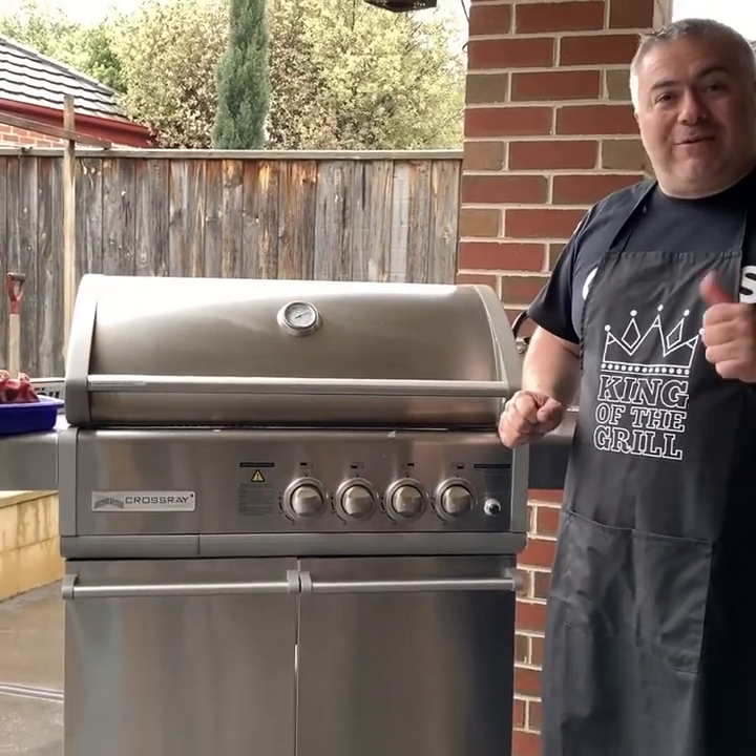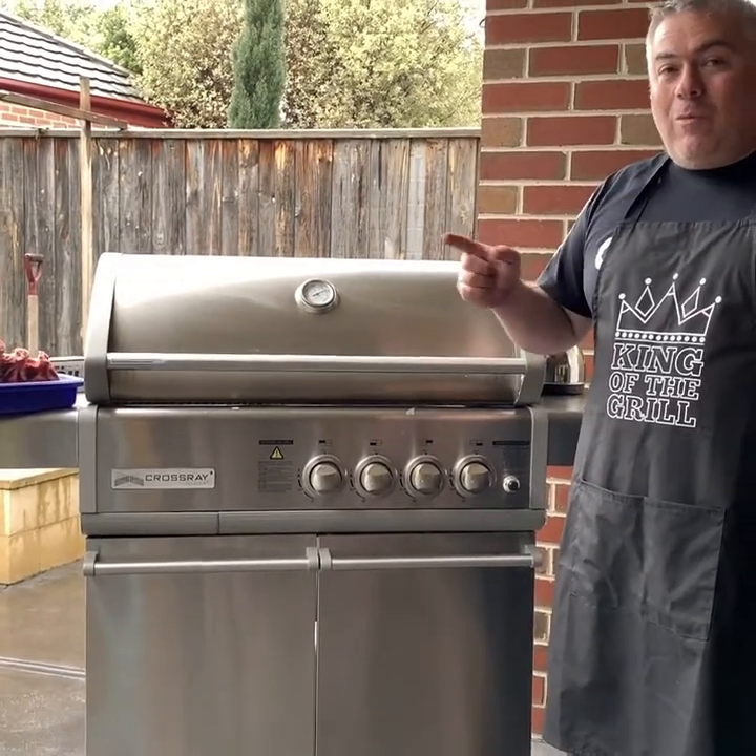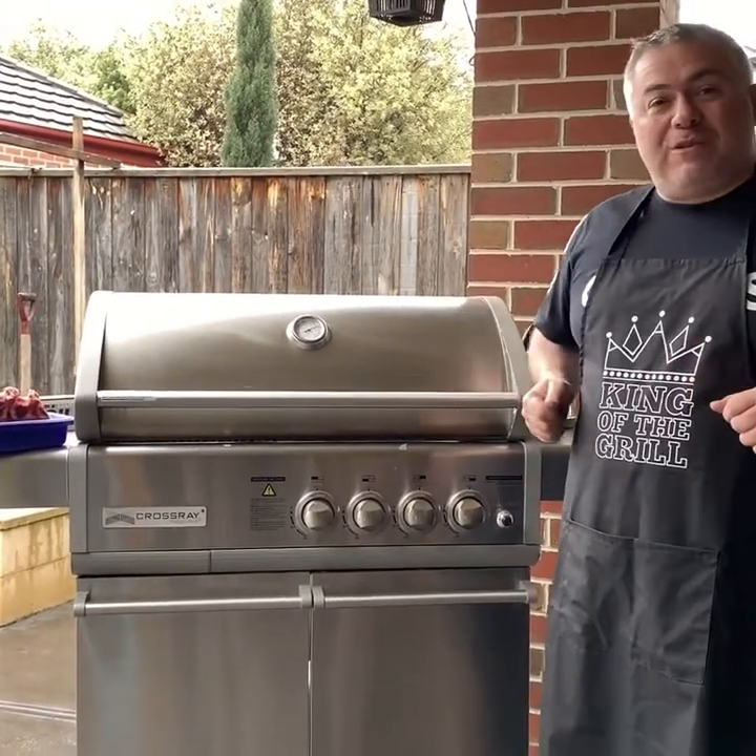Welcome back to another episode of Jack the Greek. We've just come back from the last game of our home and away season for the under 14s at Whittlesea Rangers, and unfortunately we didn't get the win, but we are going to forget about that as soon as we have this beautiful meal.